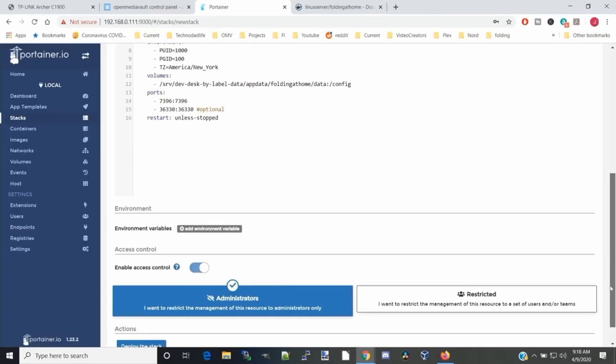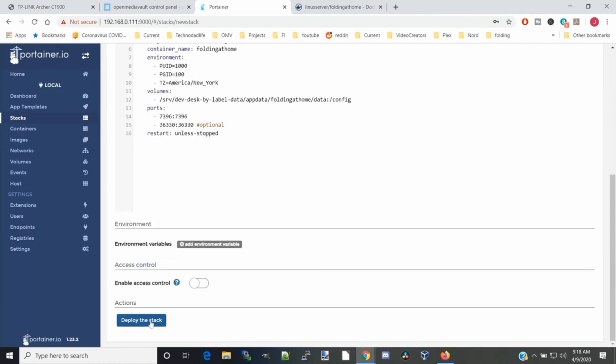One potential problem I see is that this machine has an older version of Radeon graphics, which could cause an issue if run at medium or high settings because the program will start trying to use that GPU. But because the graphics are so old, I'm pretty sure the driver will not work — but we'll see in a second. Now we're going to scroll down, disable access control, and then deploy. That will download and start the image up.